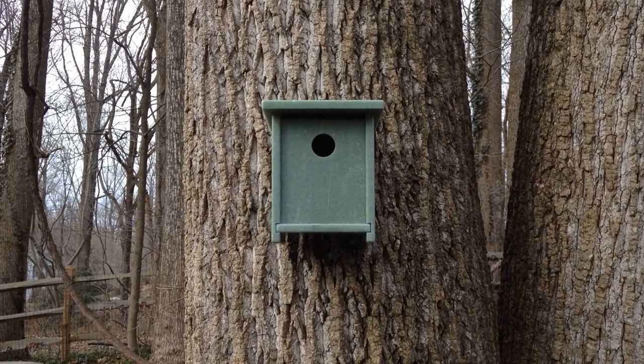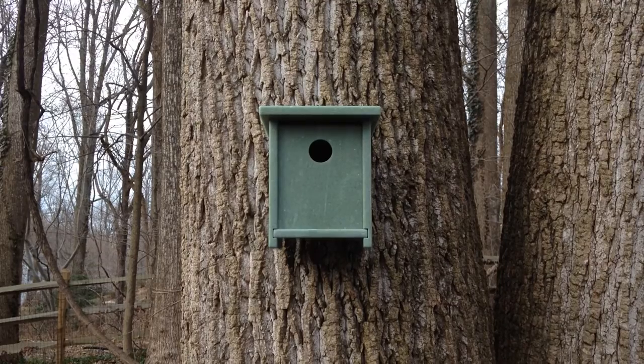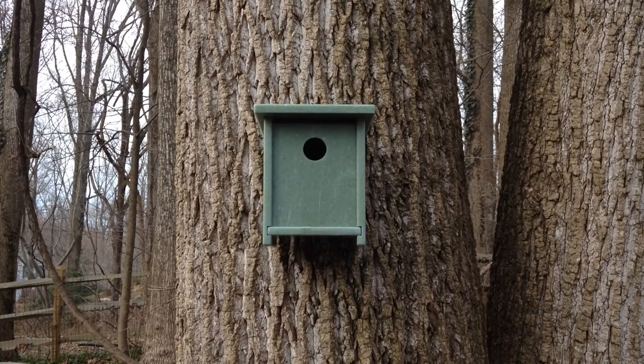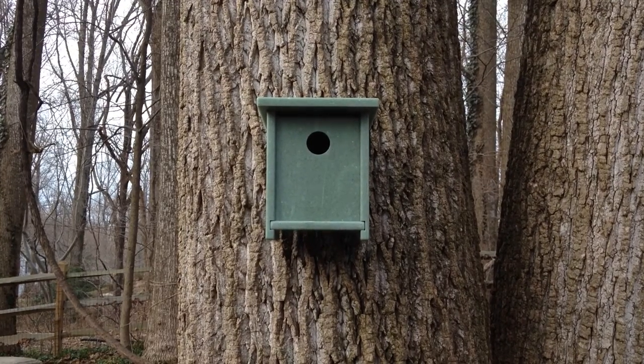This is the Songbird House by Second Surface Designs. It's the smaller version of the Bluebird House. I'm going to show you how it was hung on the tree and show you how you can clean it out between the seasons.